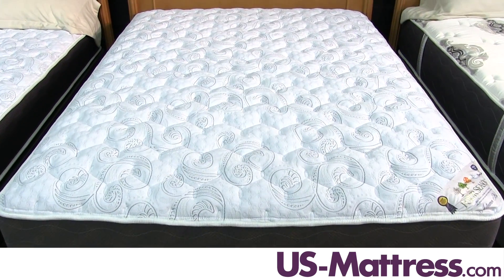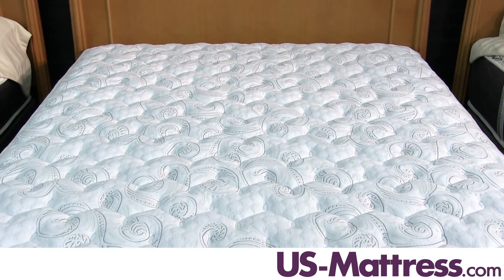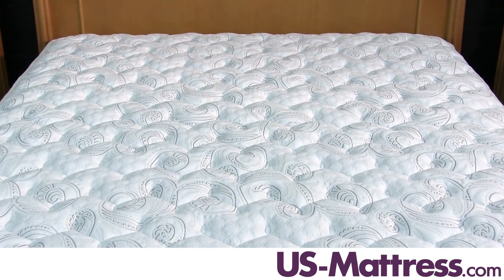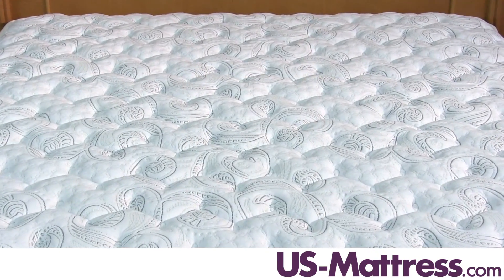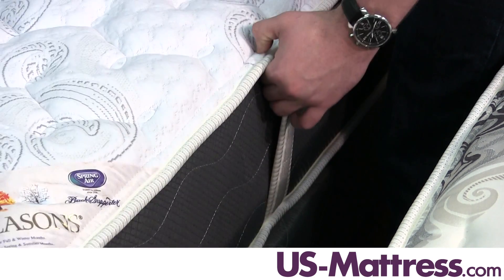Those two features in conjunction make this bed 100% adjustable base friendly, so if you're in the market for that, this mattress would work well. And since it is specifically designed to be flipped every six months, Spring-Air has included handles to make it easier to flip.